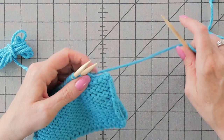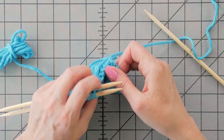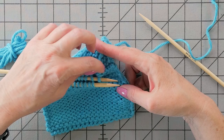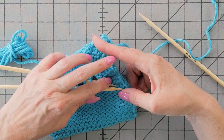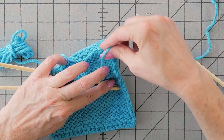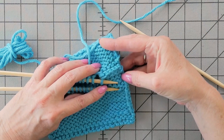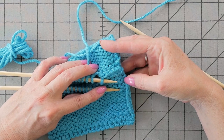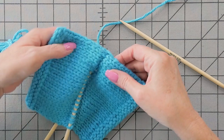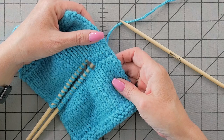I'm going to slip that live stitch over onto the left needle so that I can flip everything around and show you. There is a ridge on the inside — it's tidy looking, but there is a ridge — and on the other side of the work it is beautiful and a strong seam.